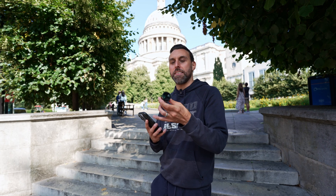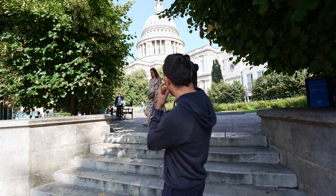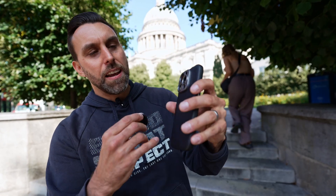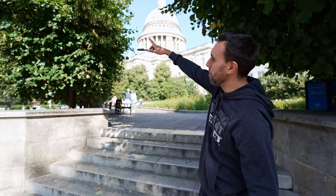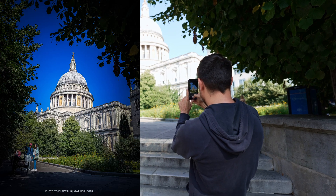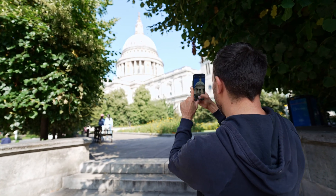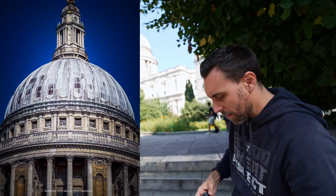I want to test the 240mm telephoto lens for the iPhone 16 Pro from Reflex. Behind me is St Paul's Cathedral. You have to have the Reflex case so you can screw the lens in. I'm going to take a shot with the lovely framing of these trees around St Paul's — first at the normal 28mm, and then with the 5x zoom that's built into the camera.